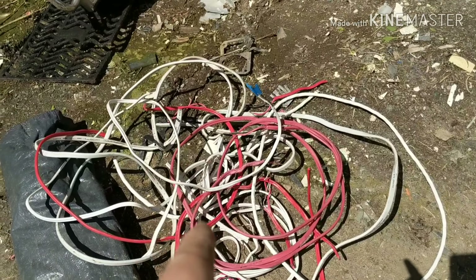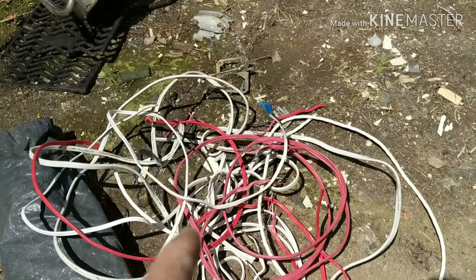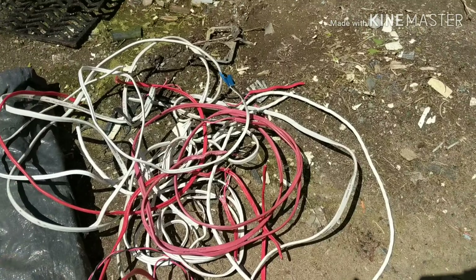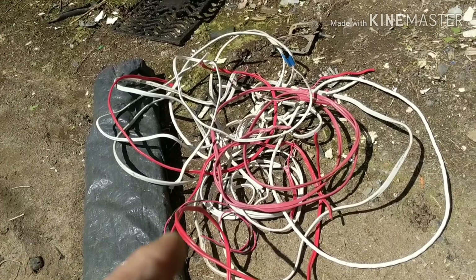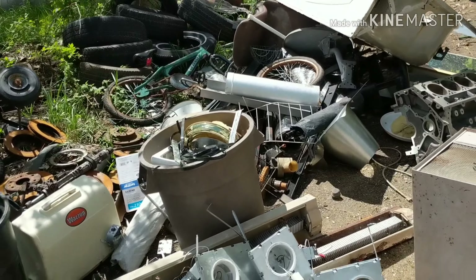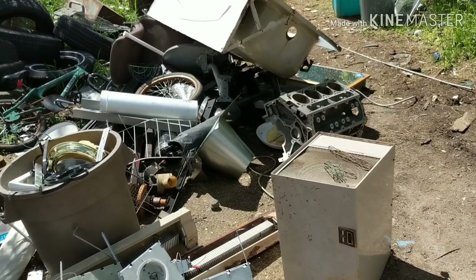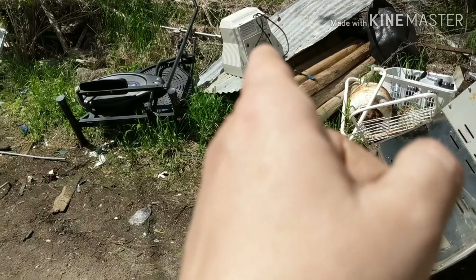This stuff is ready for peel — it's going to go right in the shop into a barrel because I'm not peeling it right now. I save it for the winter. I save all my number one copper until wintertime when it's slow — it gives me something to do with my peeler. I still haven't gotten rid of anything; I've got a load or two here that's got to go yet. The TV over there's got to be cleaned yet.